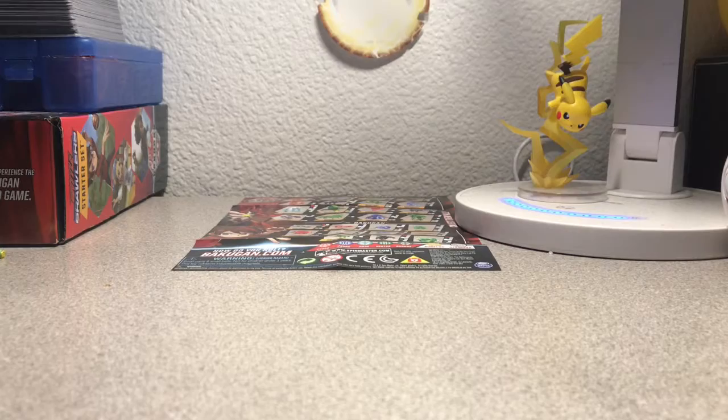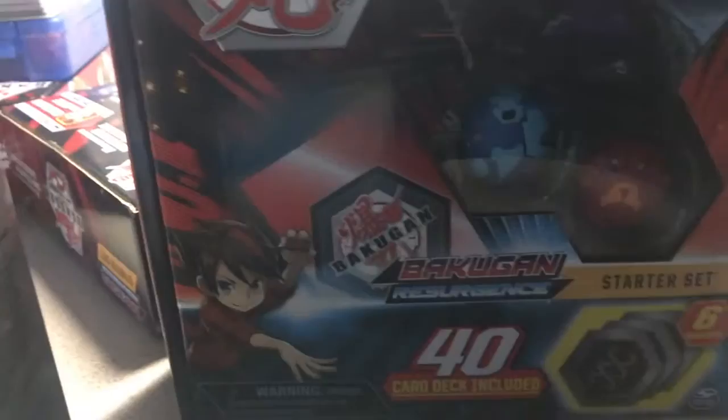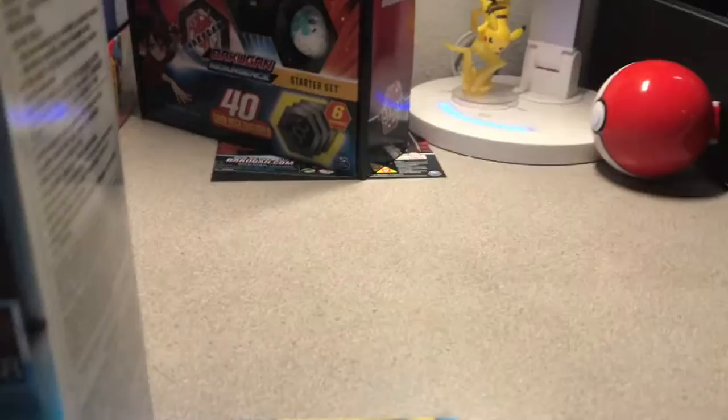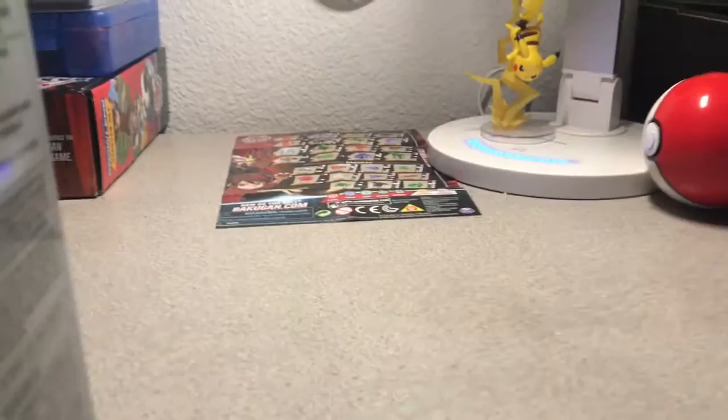Hey guys, what's up? I'm back and I picked up some really cool wave 5 stuff and a couple wave 4 things. I found myself the Aquas Paravian and the Darkest Hydranoid starter sets. I also saw the Auralis Nobilius but decided not to pick that up to save money. I also picked up a wave 4 Auralis Ultra Drago pack, so I'll be reviewing those things a bit later.